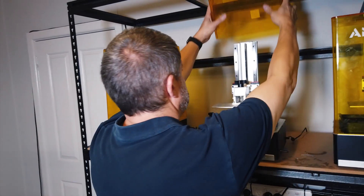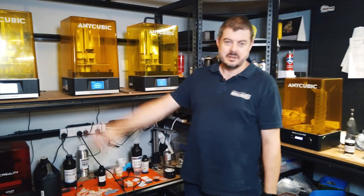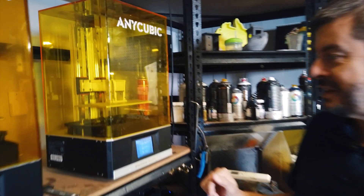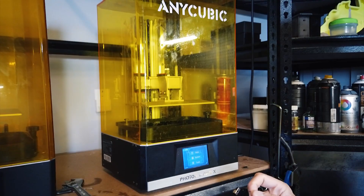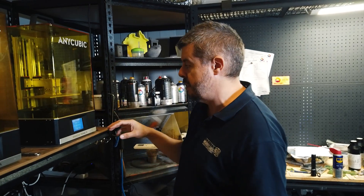Thanks, Charlie. So today we're going to talk about the Anycubic Mono X. Over the months we've been collecting them — we've had this one for the longest. They've been an effective printer; it's been reasonably reliable, and with good maintenance these things should keep going for a very long time. We'll have a look at the oldest one first and just compare them with the generations of the Mono X releases as they've come out over the months.